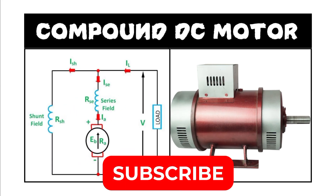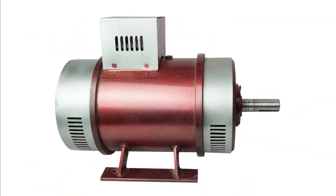Hello and welcome back with another informative video. Today I'm going to talk about the compound DC motor. Let's talk about it in a detailed manner.